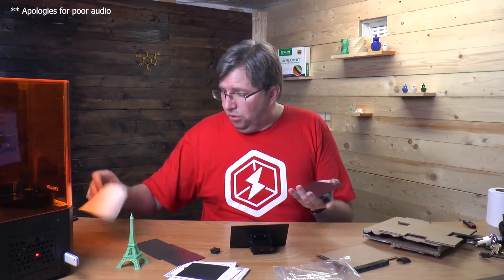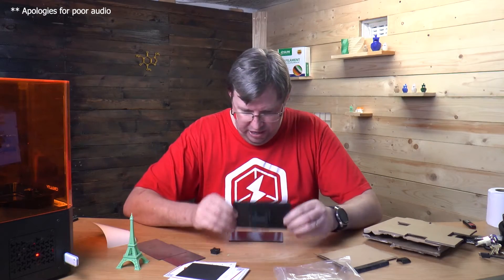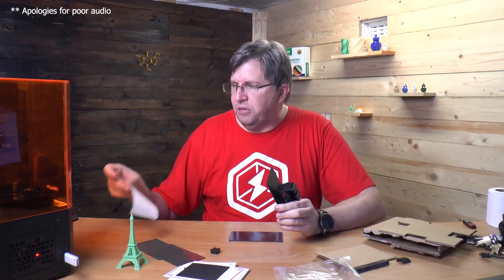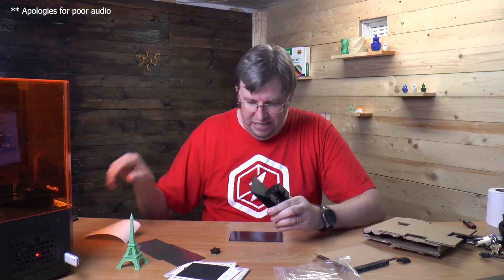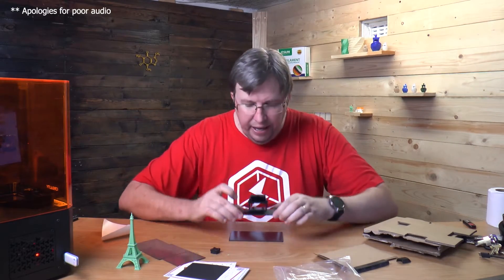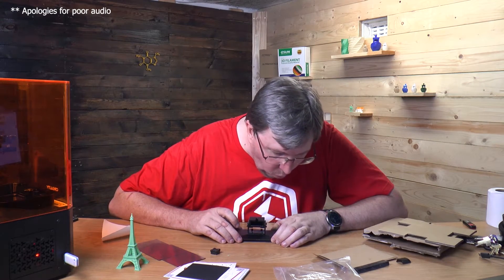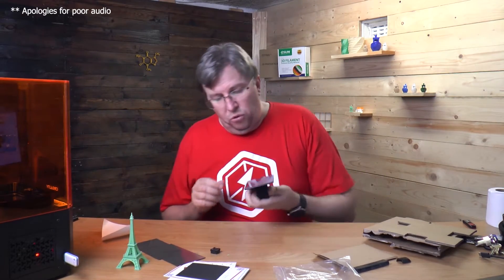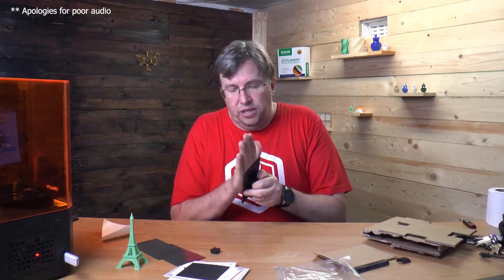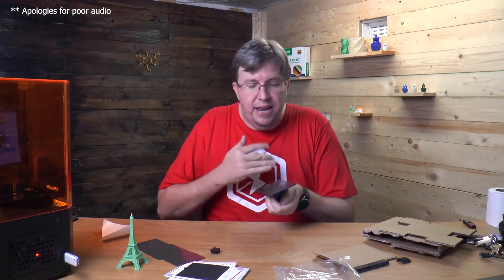That backing was not easy to take off — there's no pull tab or anything, but eventually I got it off. I've cut out the footage of me struggling to remove it. Now I'm just going to line this up — I've got one try to get this right because I would not want to peel this off again. But that is looking gorgeous — it's back on. Just going to give it a bit of a press down.